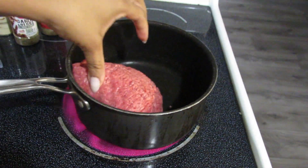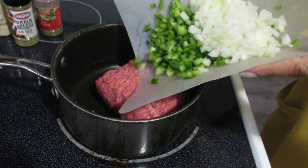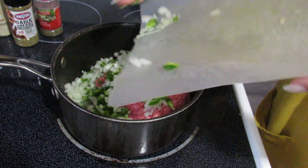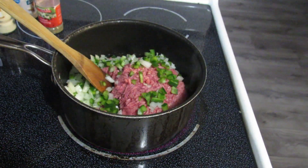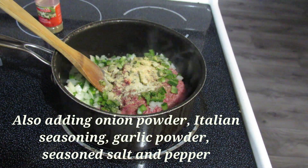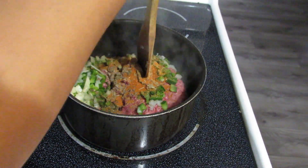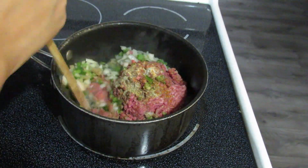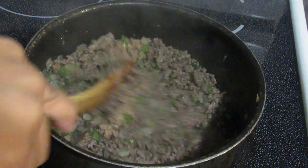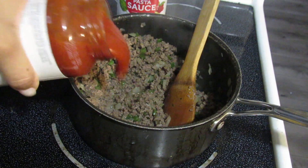The next meal is going to be a pasta bake. I'm going to take some ground beef, add it to a pot, and begin to sauté it. I'm also going to add in some onion and green pepper just to give it a little extra flavor. Once the meat was done cooking, I went ahead and drained off all the extra fat that came out of it, and now I'm going to start adding in the sauce and assembling the pasta bake.